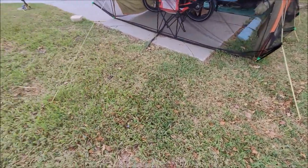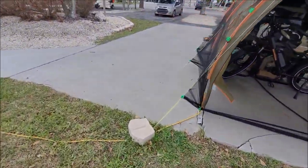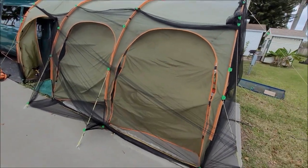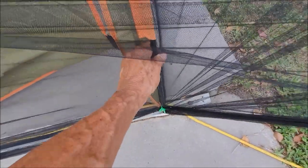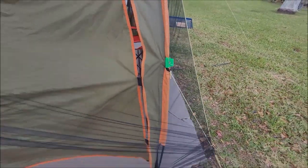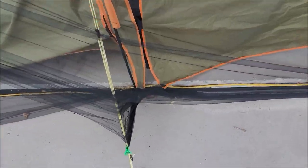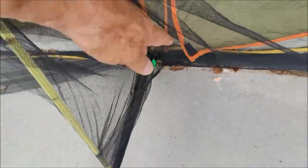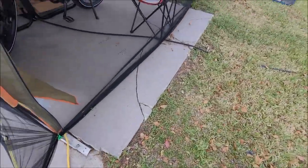Unfortunately, here in Florida it's coral, so it's very tough to anchor anything down into. The actual fiberglass hoops just feed into the outer seamed structure and are basically attached down at the bottom. This one here I had to attach to the side of the concrete, but they're very universal.